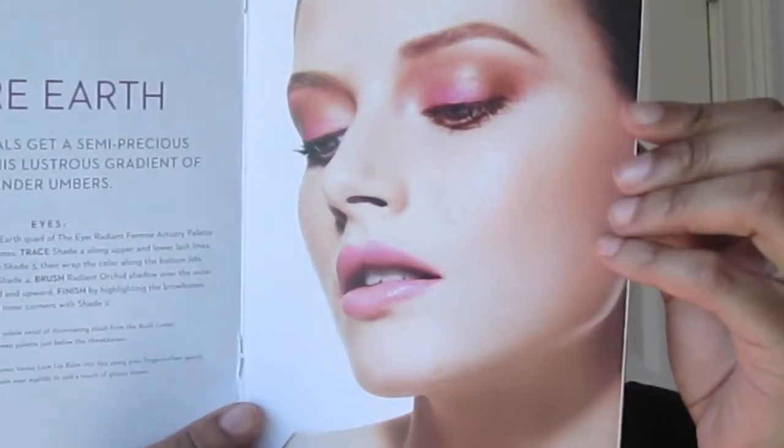So that is the finished look — let me get closer up to show you what it looks like. I hope you were able to see how I captured my version of the Rare Earth look from the Pantone Universe Collection at Sephora. I'll have all the products listed down below, and please like, comment, and subscribe if you enjoyed the video. Stay tuned for the next one!